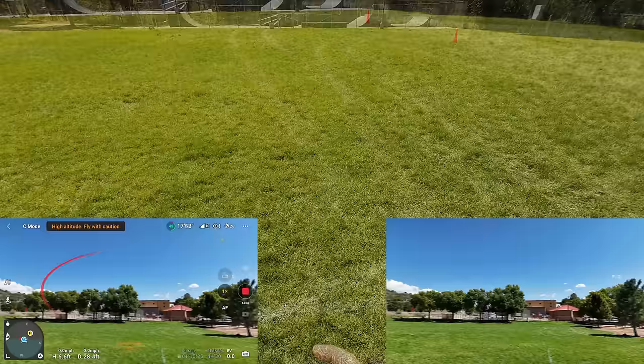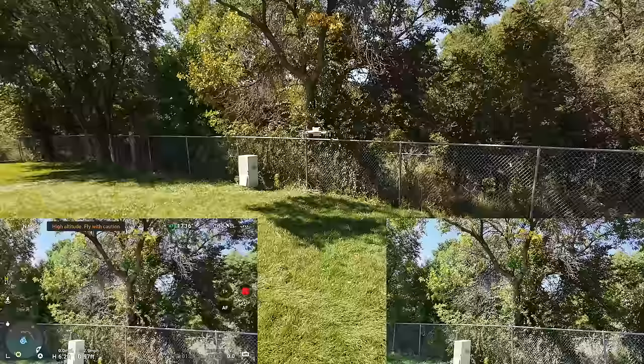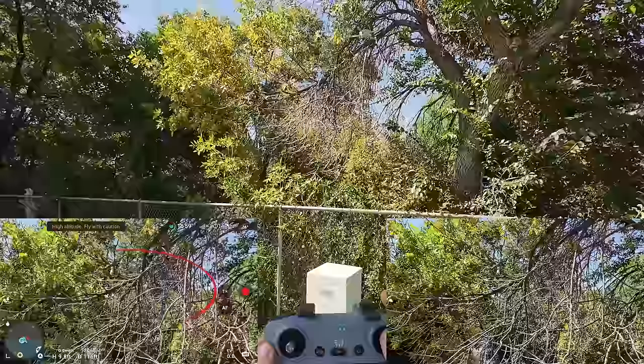I think it's time to walk it through these trees and test this obstacle avoidance. I want to see what it will do if I fly straight into this big tree. Watch the camera — it's turning to the left, going up looking for a place, and that's where it's just going to stop. I'm full stick forward and it cannot find a hole, so it's stopping there. That's the kind of stuff where the bypass won't even work.